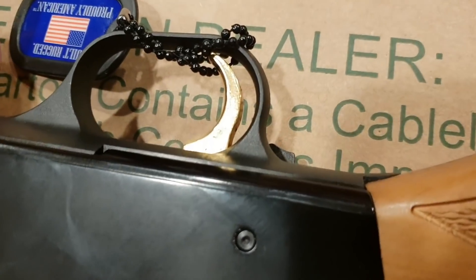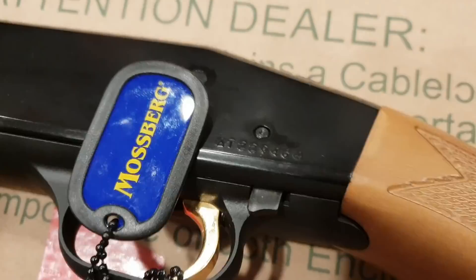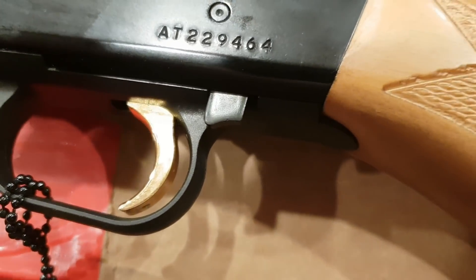It's got a damn gold trigger, man — look at that, that shit is nice! Is your shotgun's trigger gold? Hell no it doesn't.